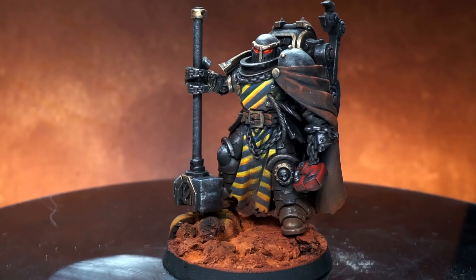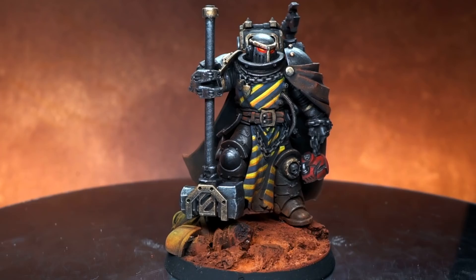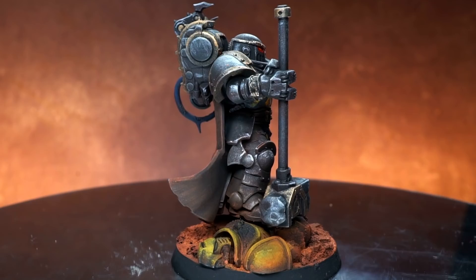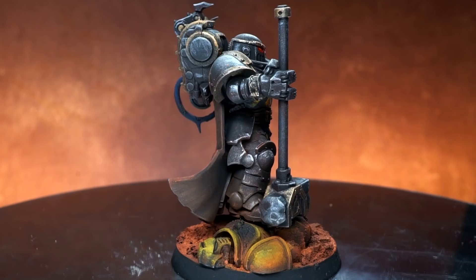And here we have the completed Iron Warrior Warsmith converted from High Marshal Halbrecht of the Black Templars. Seeing the finished model, I'm really happy with how it came out and I think the replacement of the sword with the giant hammer worked particularly well. I could maybe have gone a little heavier on the chaos theme, but I think that the dead primaris on the base and the hazard stripes across the tabard clearly signal this guy out as an Iron Warrior.